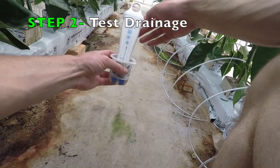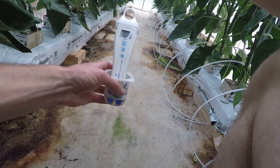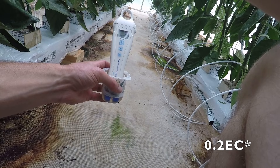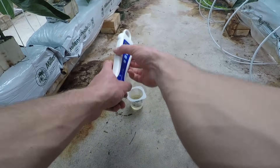Our EC is 3.0 and that's a good number. We're feeding 2.7, and what I like to see is our drainage EC to be no higher than 2 EC above what we're feeding. So 3.0 is a really good number, and now we're going to check our PH.